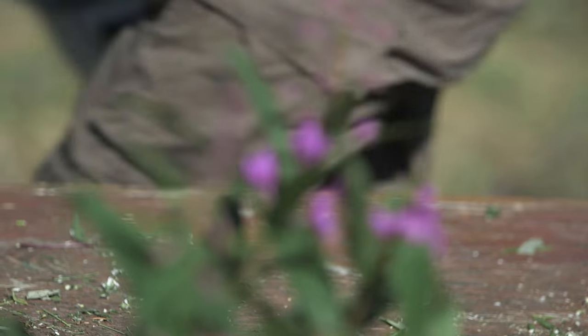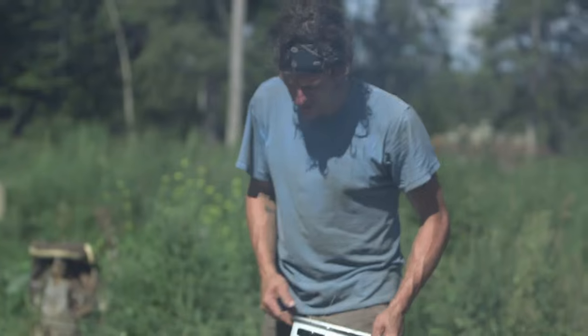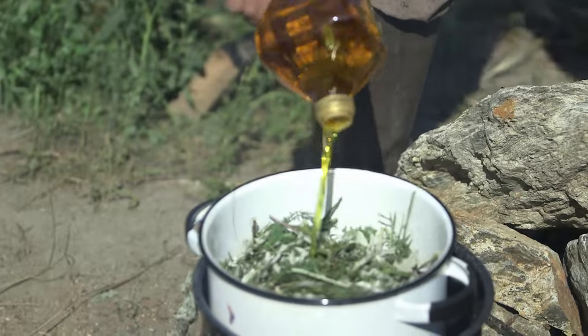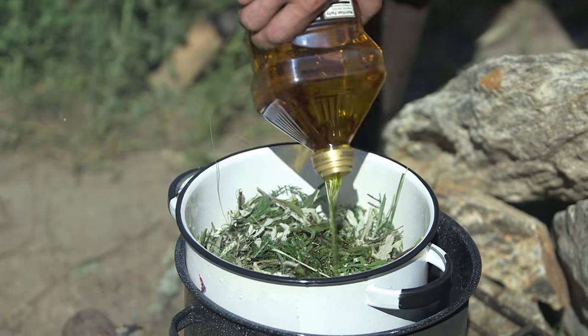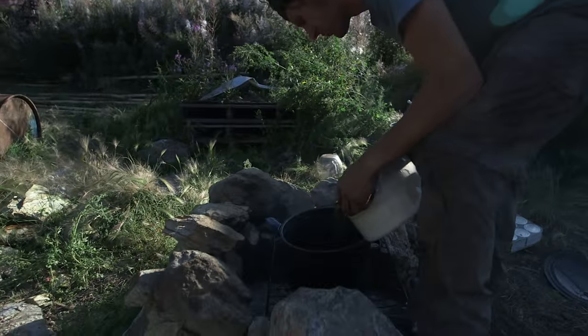Heading back to the fire, see how that's doing. The water's starting to get hot, not too overly hot. I want to fit a fair amount of oil in there so I end up with quite a bit of good product.